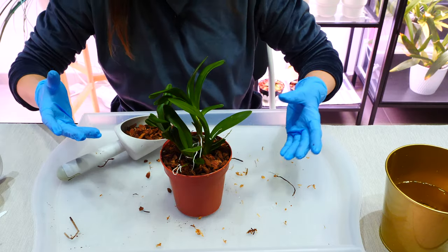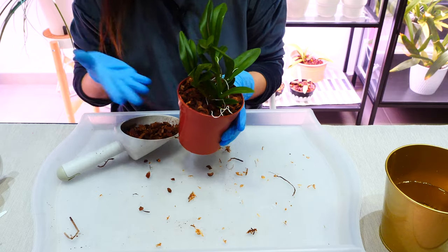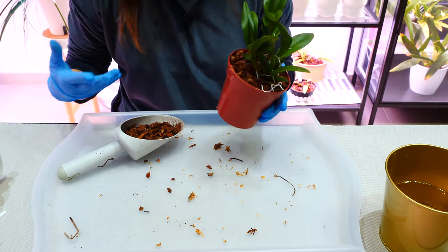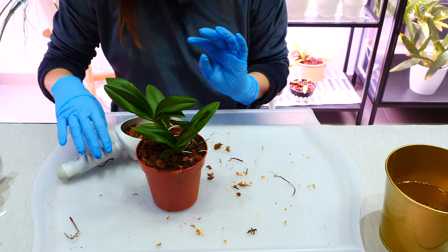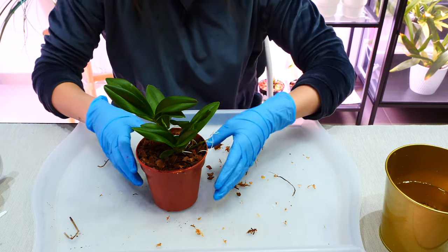I will need to repot this orchid again in one year because it is a climber. But if it weren't a climber, as routine maintenance, I would not have to repot it as fast - I could hopefully get away with three years. That is the goal. It is much more economic - saves money, saves time, saves resources.